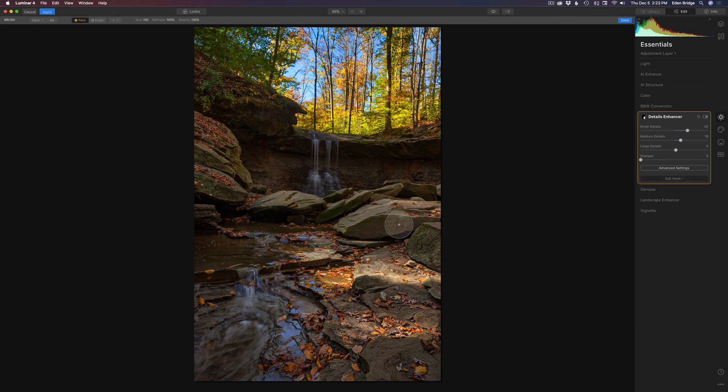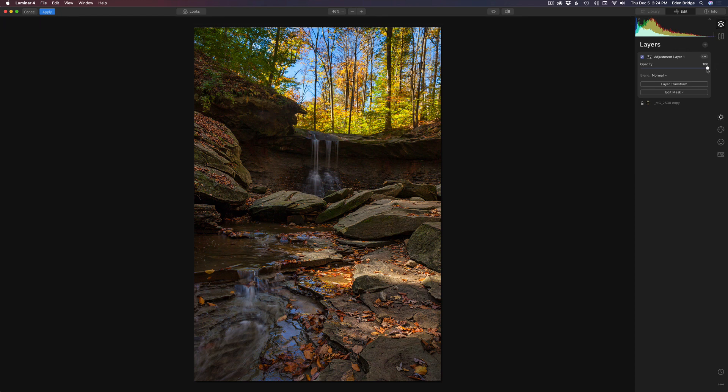I'm just going to paint on these main rocks right around in here and over here, making my brush a little smaller to hit some of these areas. I think that looks pretty good. The reason I made a new layer is so we can come up to the layers and pull the opacity back. I went a little too far, so I'll pull that back — I think it's a little too strong. I'll find where it looks the best, somewhere right around in there.